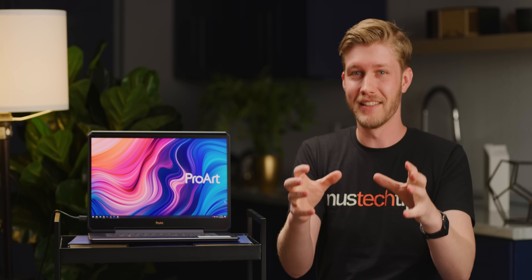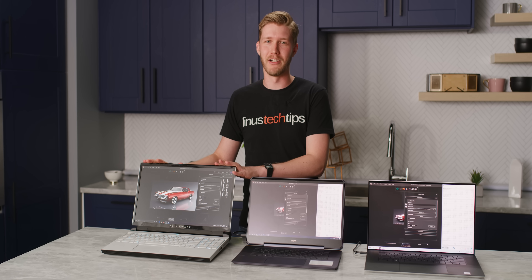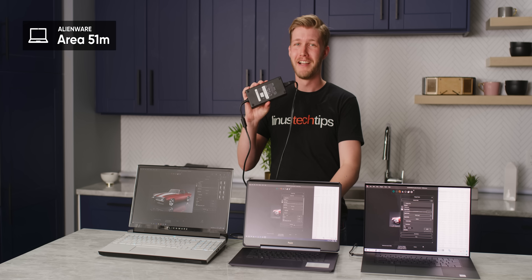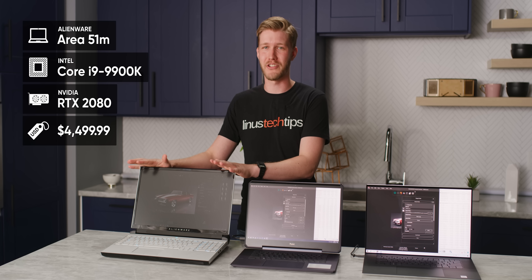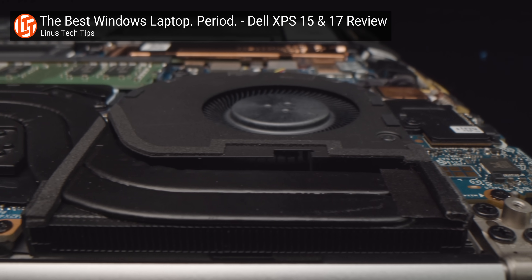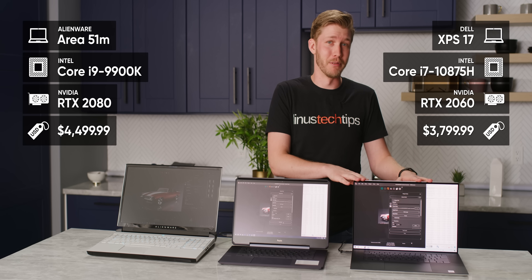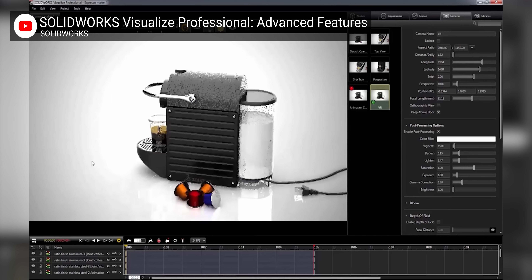But enough chitchat — how well does it actually work? This is, or more likely was, the most powerful laptop in the office: the Alienware Area 51M. It packs heat with not just one but two power bricks to feed the desktop Core i9-9900K and RTX 2080. For a more reasonable comparison, we also grabbed the new Dell XPS 17 with its 10th gen processor and RTX 2060 — we praised it for its massive vapor chamber and, never thought I'd say this, it's financially attainable compared to the StudioBook. To compare them, we'll be using SolidWorks Visualize, a rendering suite that hammers both the CPU and GPU at the same time.